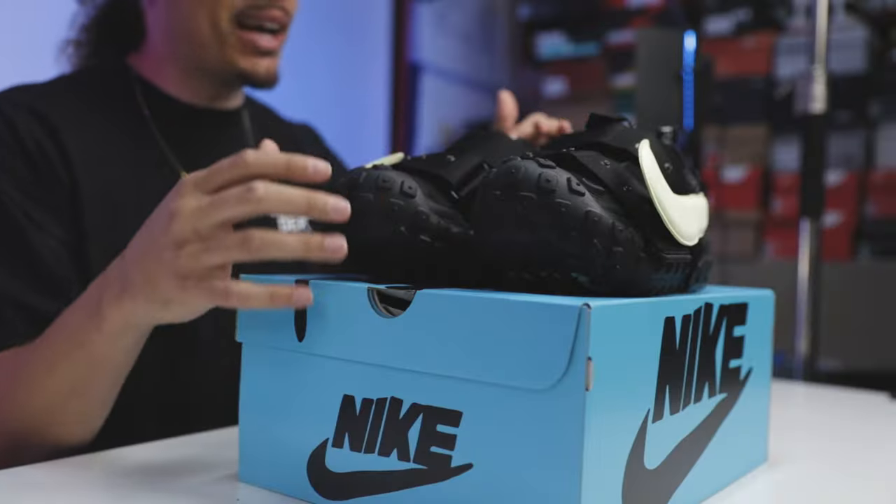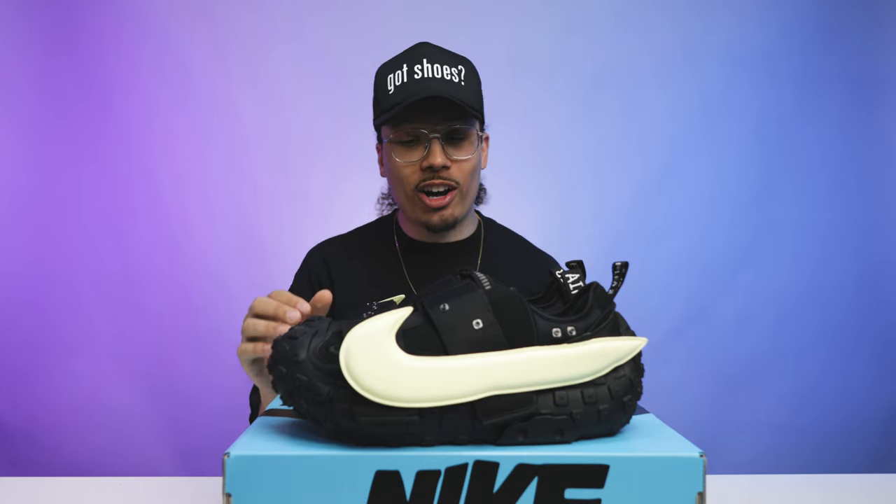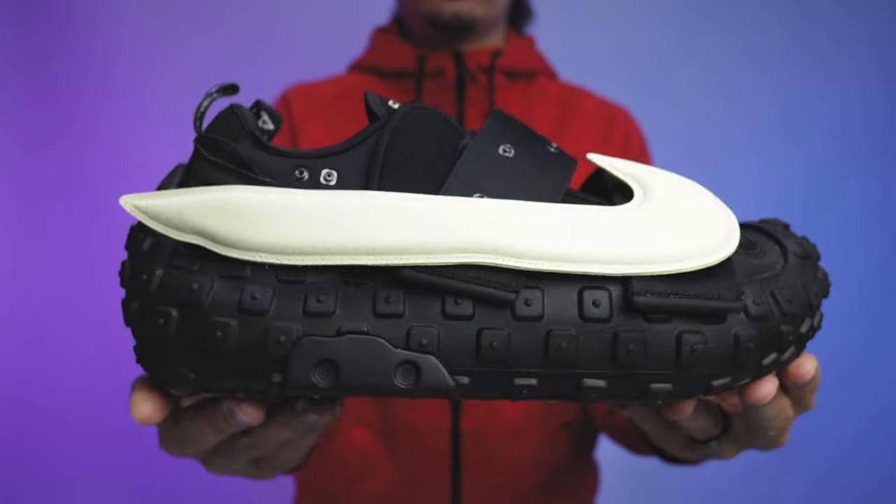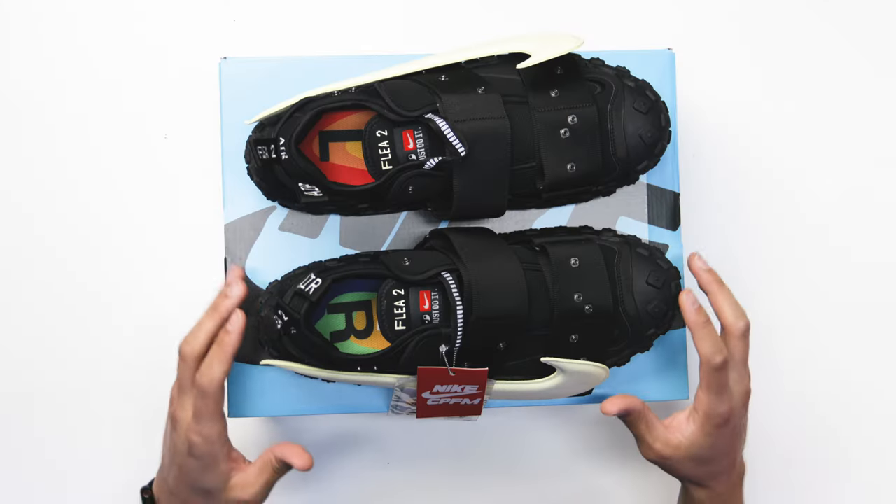And then you got the shoe. Normally I give you guys my first impression, but I've already seen them and tried them on. Honestly, these things are pretty solid. I feel like this was something I needed in my collection, but we need to break down all the elements of this shoe because there is definitely a lot going on.